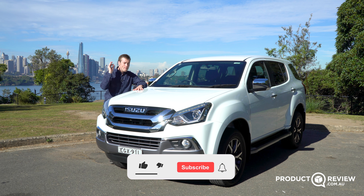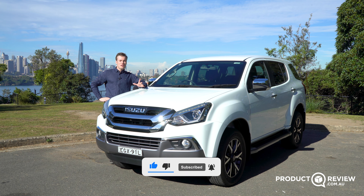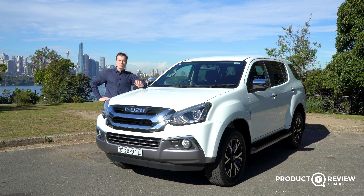Thank you so much for watching. Make sure you're subscribed, like, and leave a comment if you buy one of these or you're waiting for the new one. Make sure you hit that notification bell, and I'll see you in the next one.